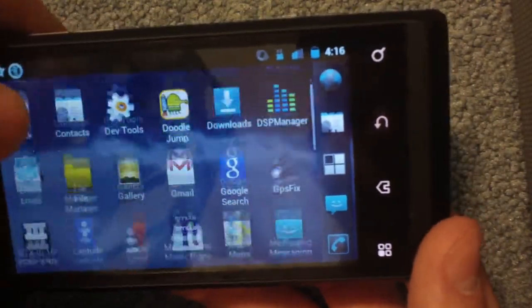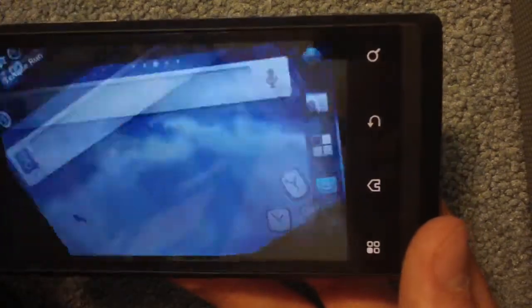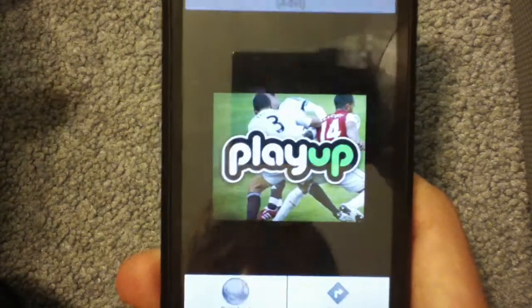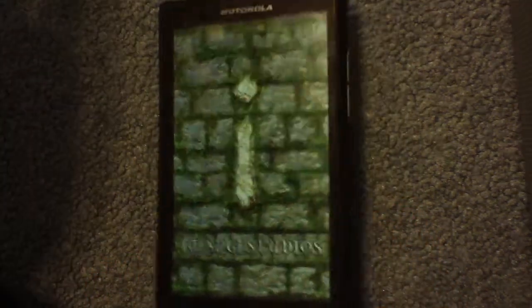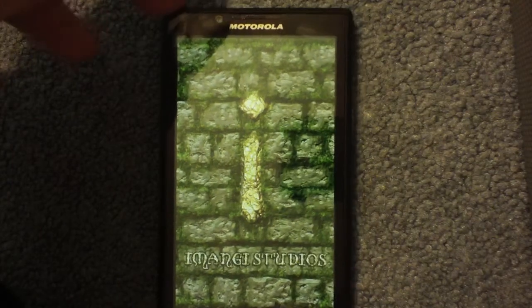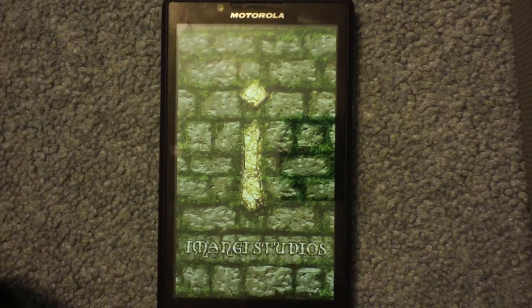Applications run totally smooth. Let's go to Temple Run. This is the stock governor that comes with it. You can overclock it if you want, but this is what comes when you first get the ROM. The thing is super smooth. This app is running like it's an iPhone and more, because even some iPhone 4S crash for this game.